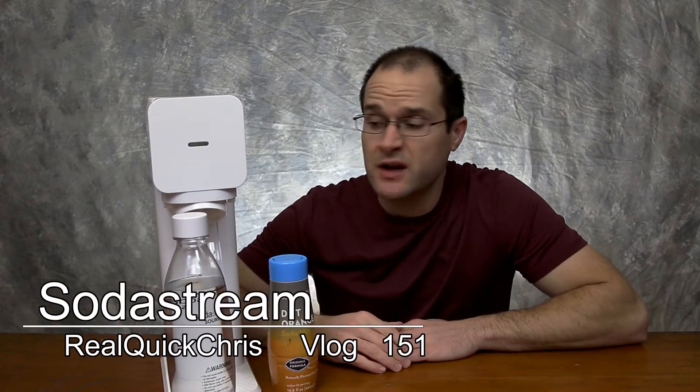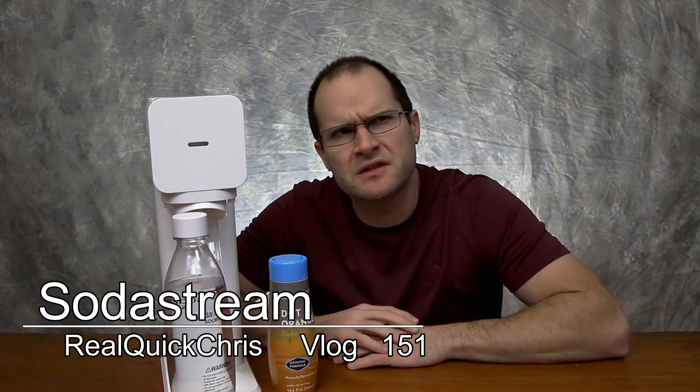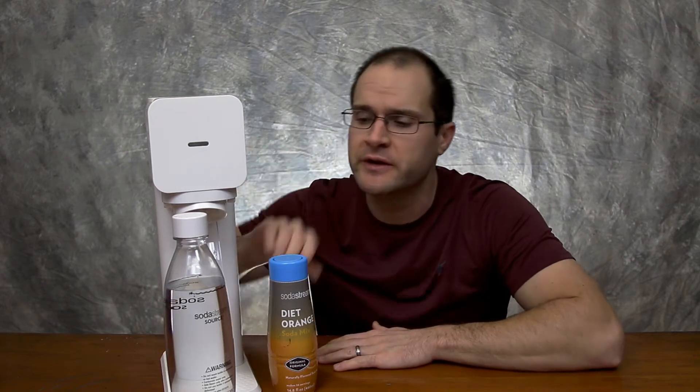Hey, welcome back. I'm Chris and today we're gonna go over the SodaStream. This is kind of a review and a tutorial on how to use it, but it's not really because it's extremely easy to use.